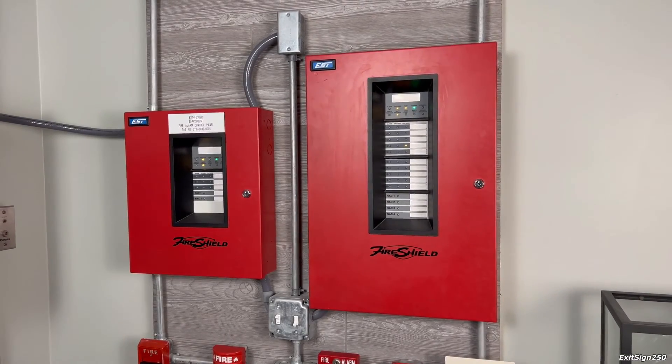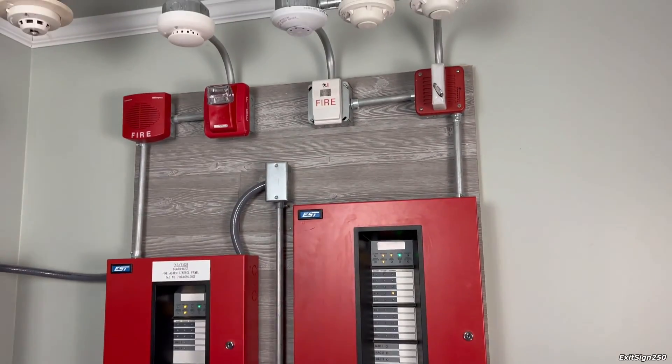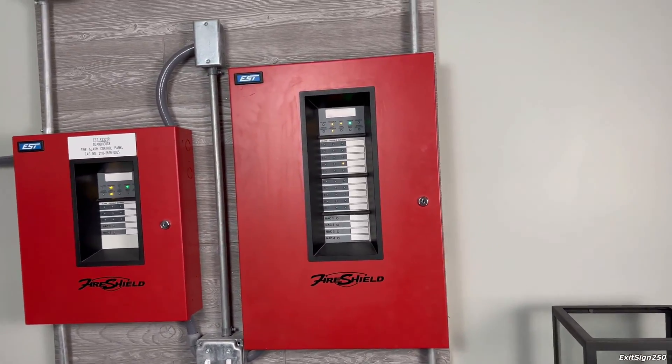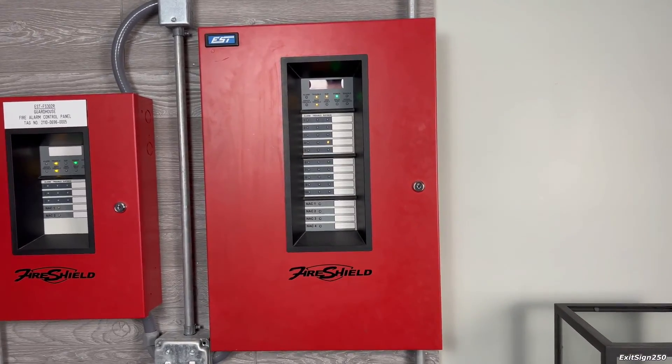Welcome back to another system test video. This will be system test 20 with my second fire alarm demonstration board, and we will be starting with the larger system of the two where I have my EST fire shield.